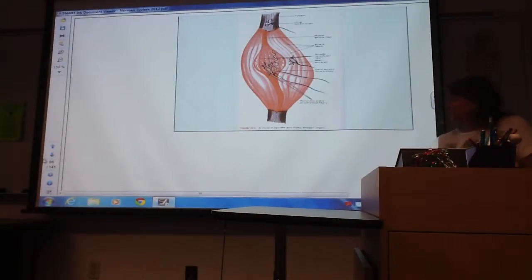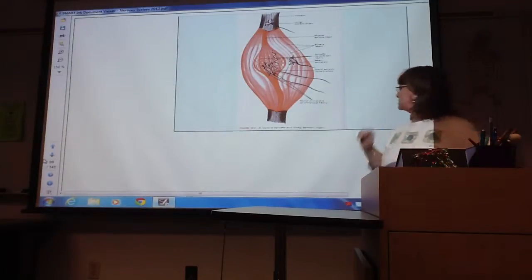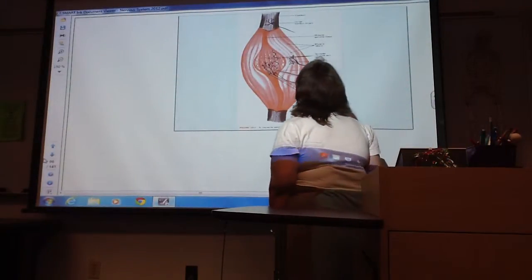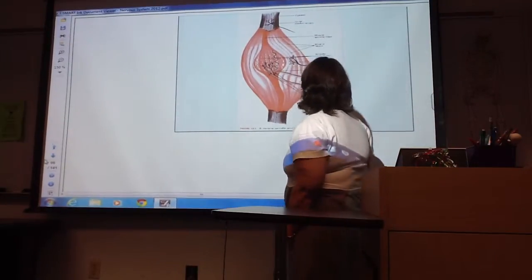So here's your pictures, and this is really, really as clear as it could be. So here's your Golgi tendon organ up here. Here's your muscle spindle fibers down in here.